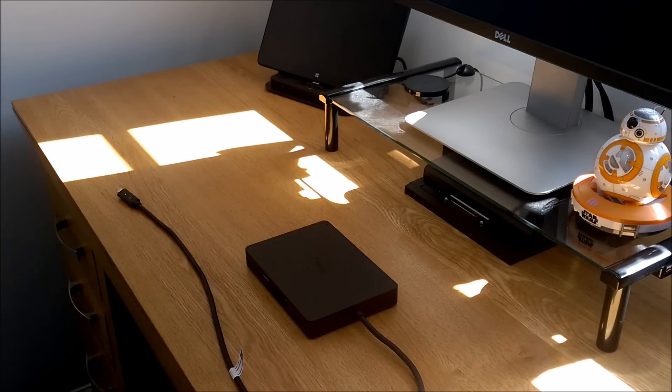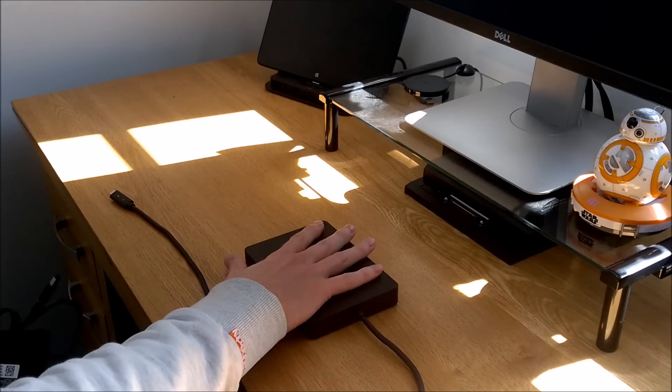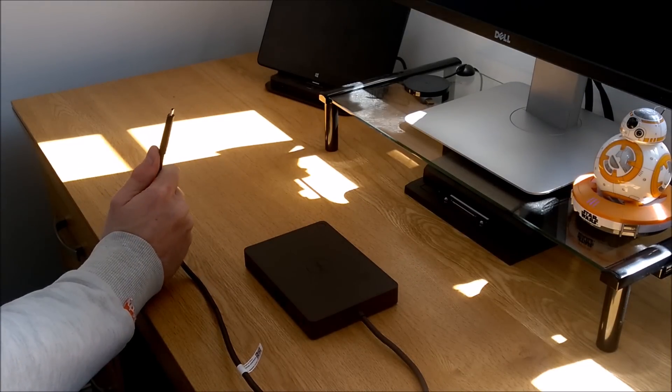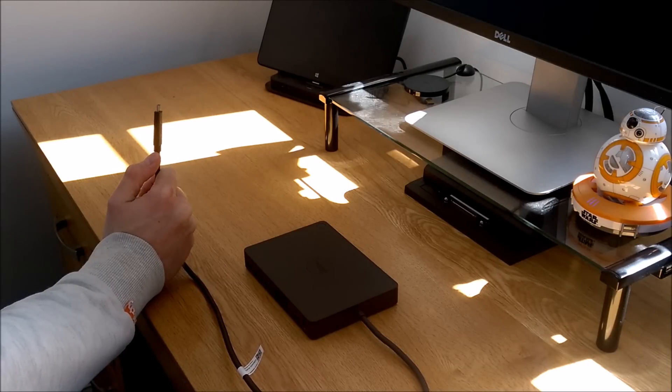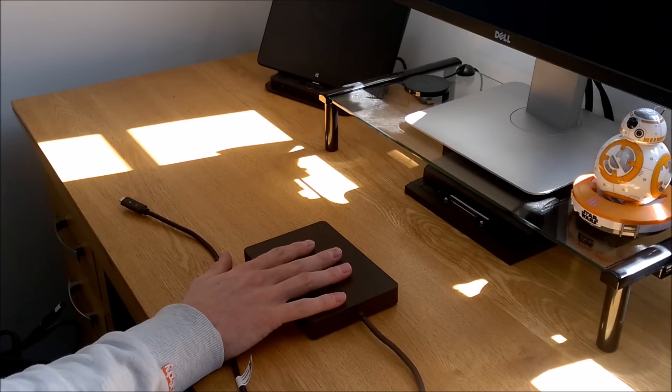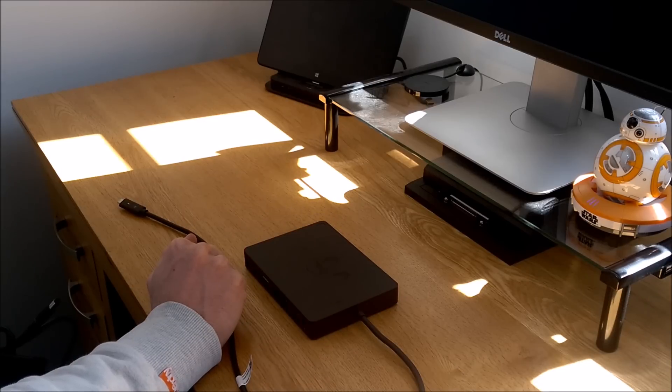Now I'm going to plug it up and show you how it works. I'm going to attach it to a Latitude 7370, one of Dell's new high-end business laptops, and connect it up to show you what it does.